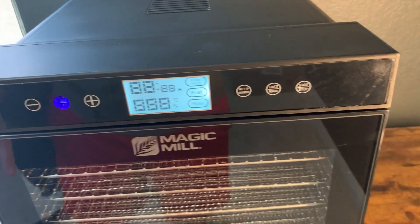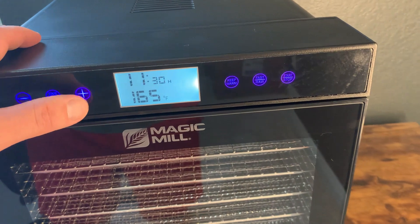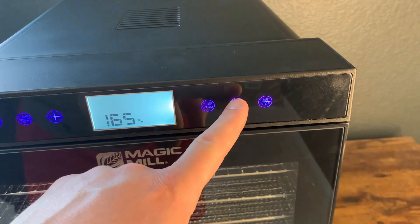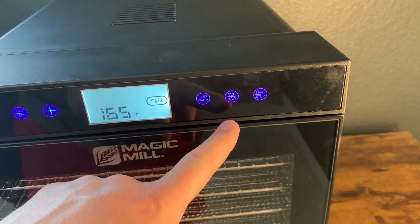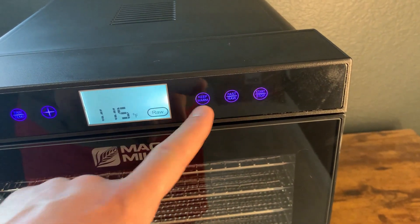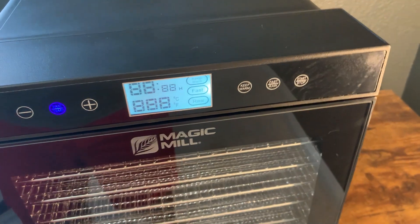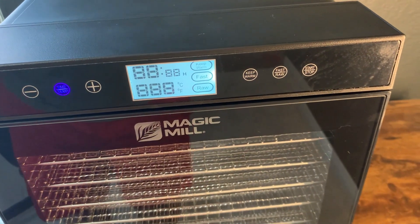First off, let's talk about the heads-up display — the LED. It's nice because you can see what you're doing visually as you're doing it. In addition to that, they have these functions: the fast and the raw. Those are preset drying times that are really commonly used, so it's easy to quickly get started.